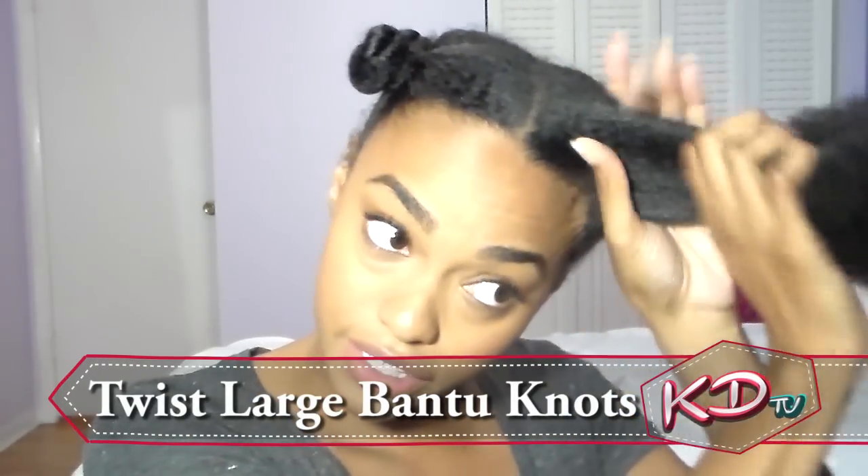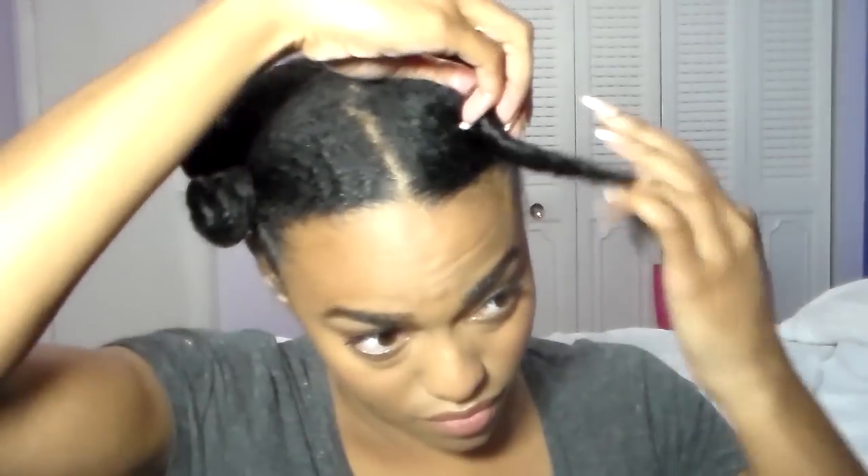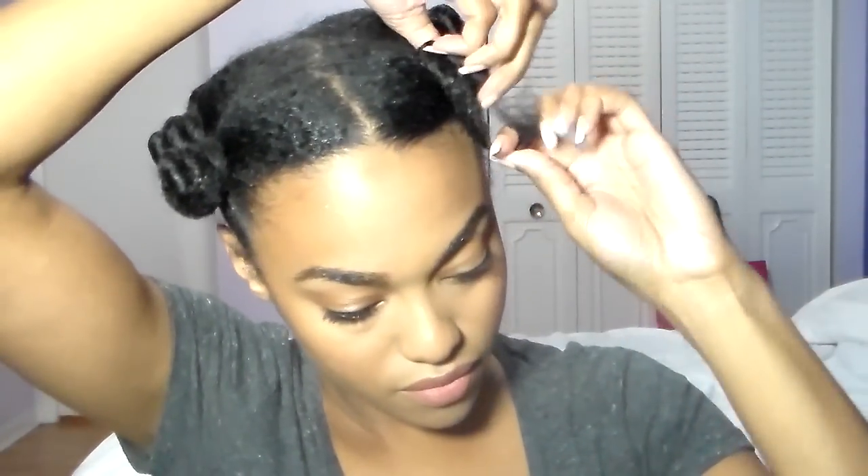Go ahead and twist this section, putting a good amount of tension on it — without it hurting. Basically, you're trying to make sure it's not tight to the point where your hair feels like it's pulling out. If for some reason it is too tight, just rotate the ball in the opposite direction that you twisted it in and it will loosen up.